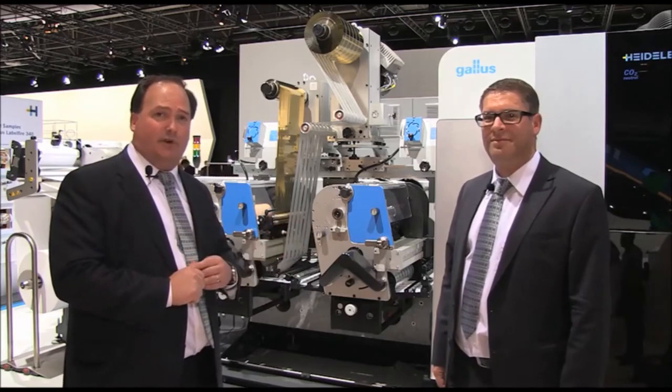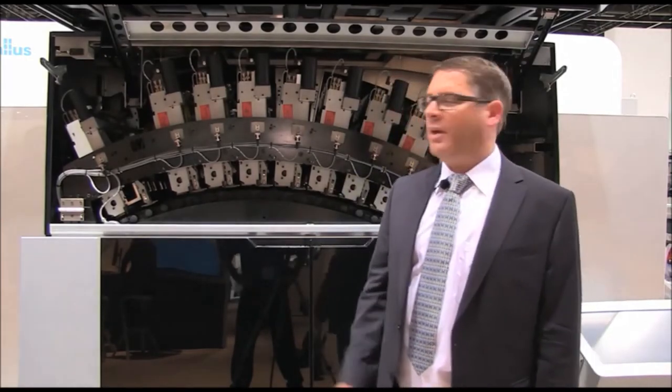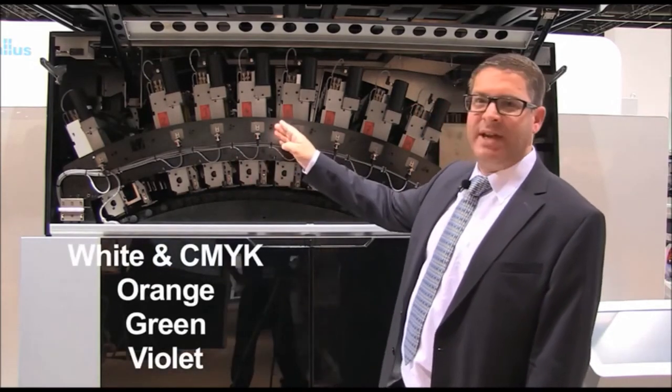Now we go to the digital print unit. Digital offset quality — that is what we produce in the digital printing unit, consisting of eight print modules: digital white, gamut extender, green, orange,